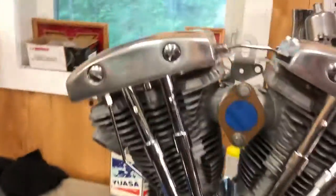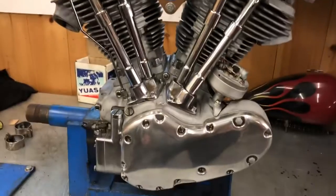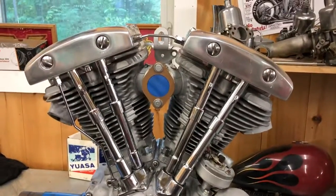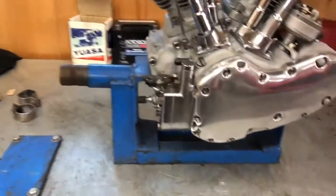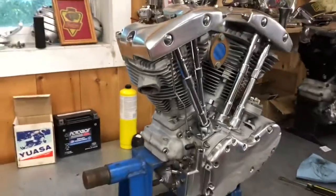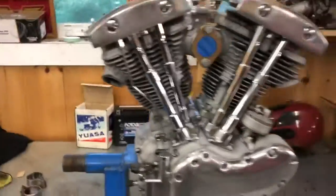It's really sweet — it's ready to bolt into a bike and go. I resealed the cases and all that. I had this stuff repolished — I didn't go crazy; I put the correct factory finish on the aluminum. The pumps are all rebuilt.